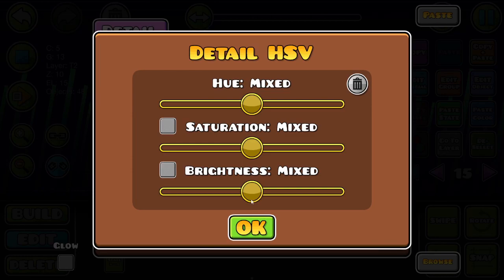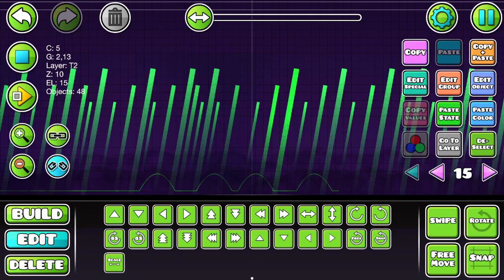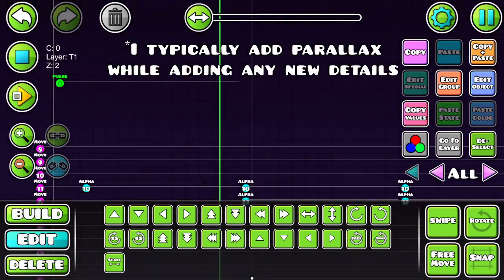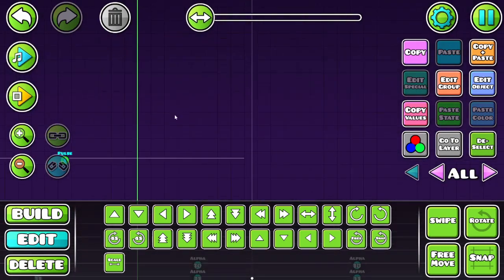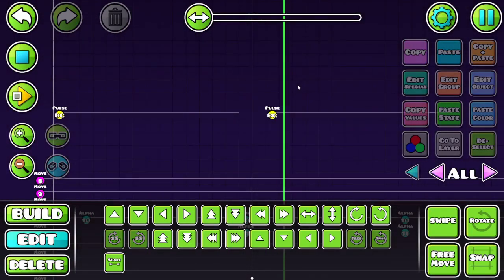Now you want to add a ton of parallax. Have nothing move at the same rate as another object, because this breathes so much life into a level and takes very little effort. The way parallax works is that from the player's perspective, stuff very far away should be moving at a very slow rate, but stuff very close to you should be moving at a pretty fast rate.